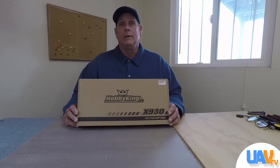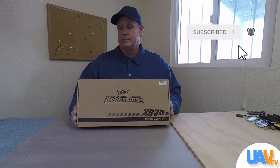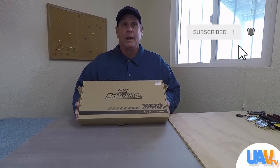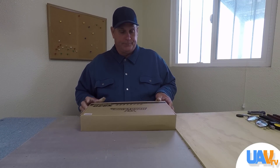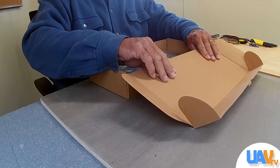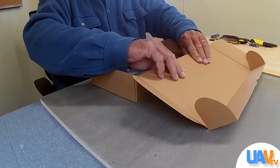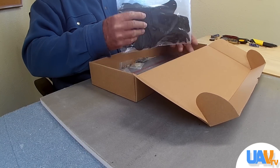In today's video we're reviewing the X930 Octocopter frame from Hobby King. It comes in a really nice box and we're going to go ahead and unbox it and show you what's inside. We built an octocopter with this very same frame so we're really well versed in it — we know the pros and cons and we'll let you know what they all are.